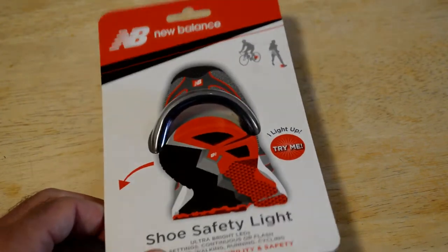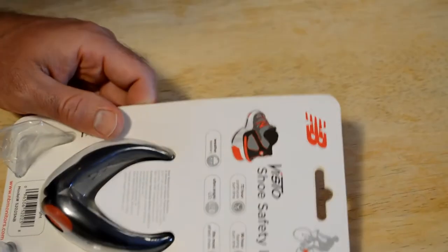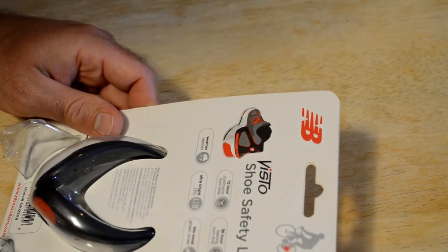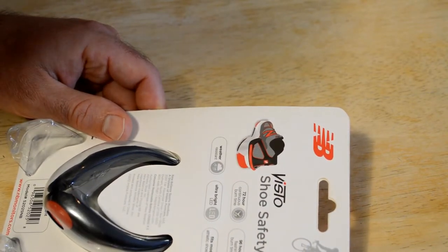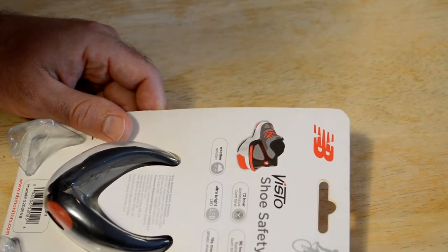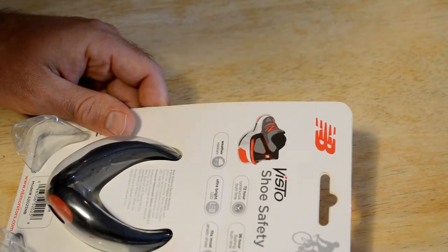You can either get one or two. I just got one — you can put one on each shoe if you want two. You can buy this online for about 10 bucks after shipping. Not sure if you can get it retail still, but their website is NBmonitors.com. The model number is 25025NB and it's called the Visto shoe light.